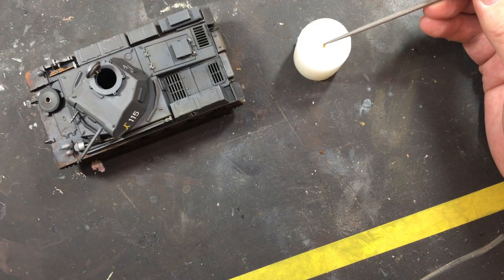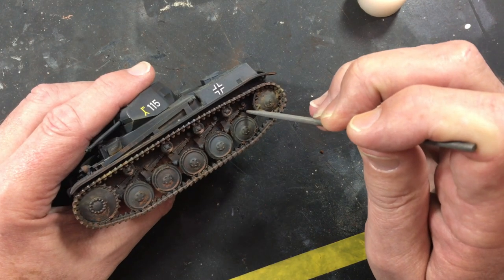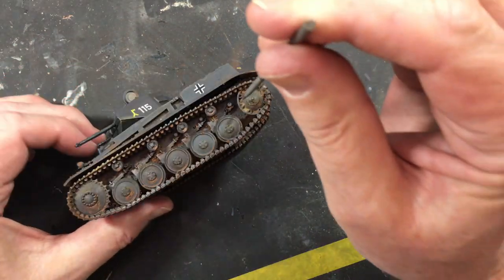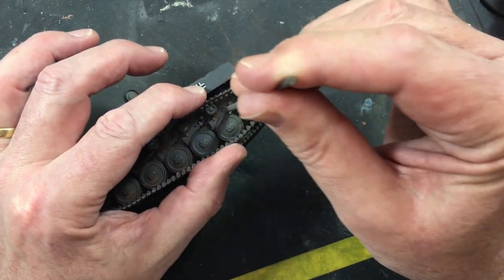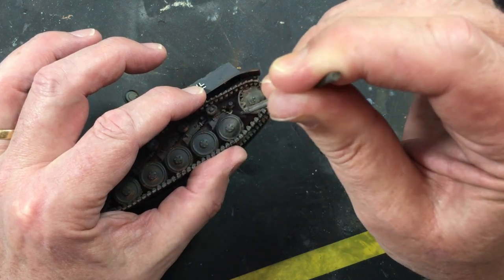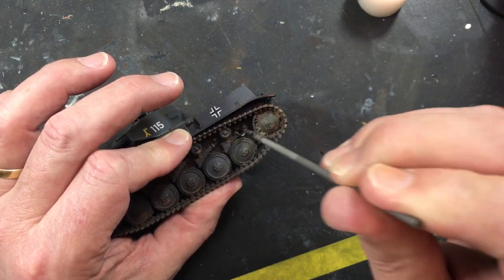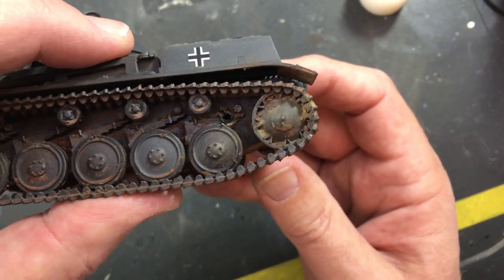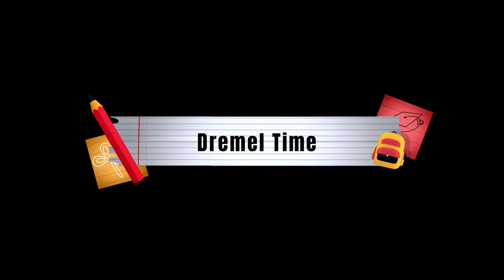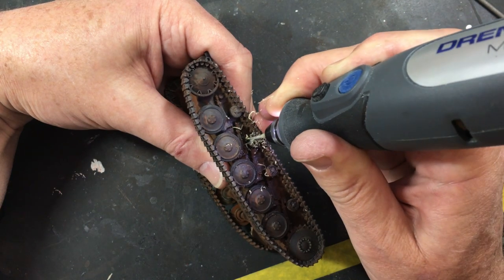I'm just heating up an old rat tail file, which is what I typically use for this sort of thing, and working it through — remembering that I'm looking for a relatively small entry hole. When I look at all the pictures of damage there are so many variations and possibilities, but it feels to me there's often an outward movement of the metal from the penetration, so that's sort of what I try and go for.